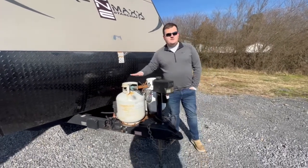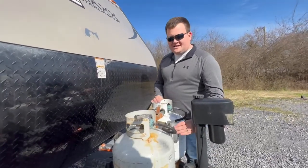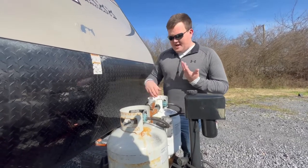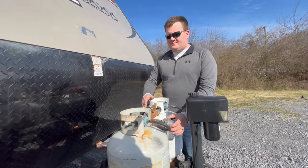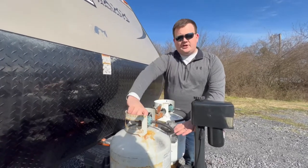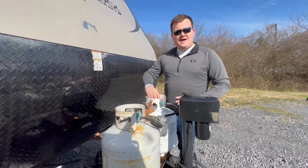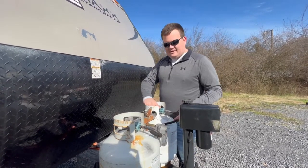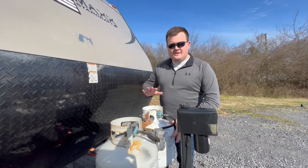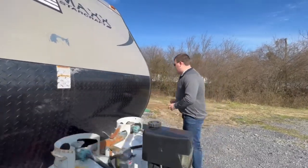We also provide two propane tanks. When you get your reservation, there will be sufficient propane in each tank. If one runs out, close the empty tank, switch over to the tank with more propane, turn it on, and make sure it's turned toward the tank that has propane.